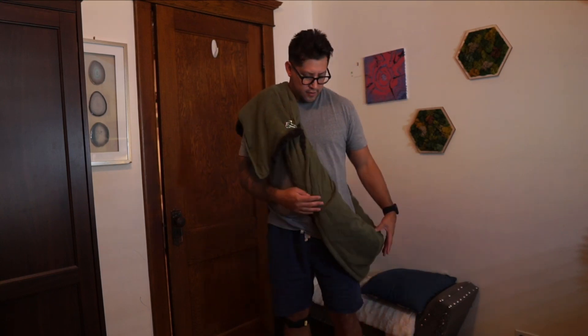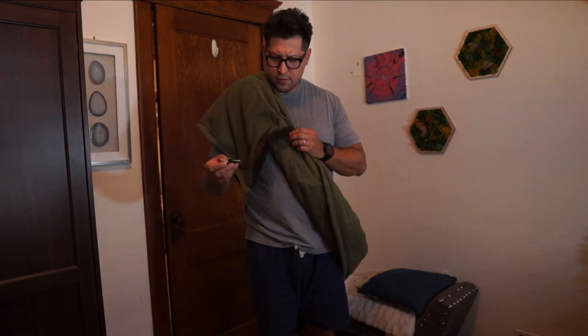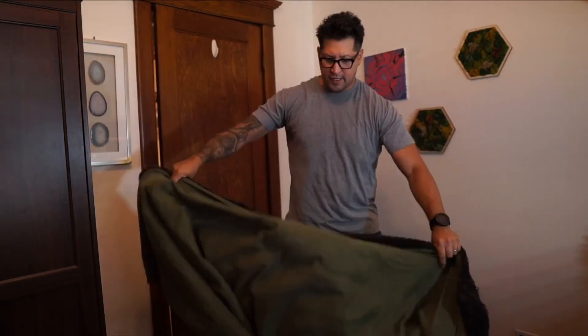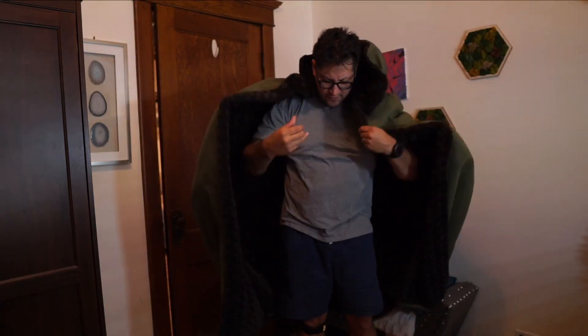It looks a little loose here but that's only because I didn't tie it down. Once you're ready to take it back out, you just take your brooch out, take it off your shoulder, and it basically just unrolls itself. Throw it on over and you're ready for the elements.